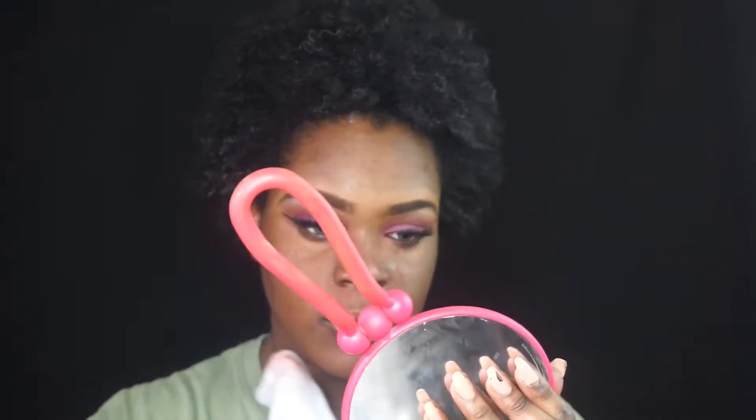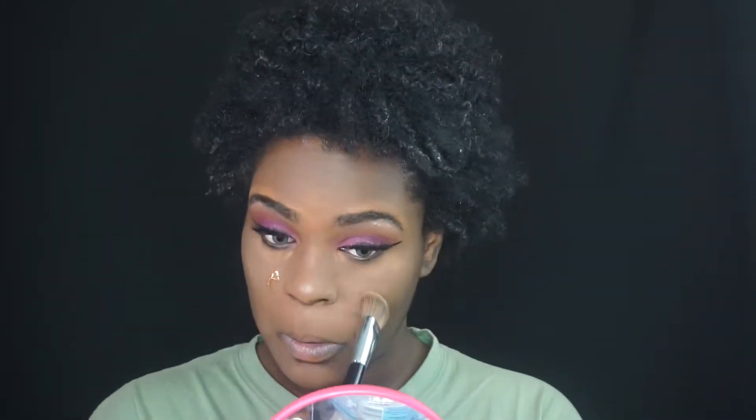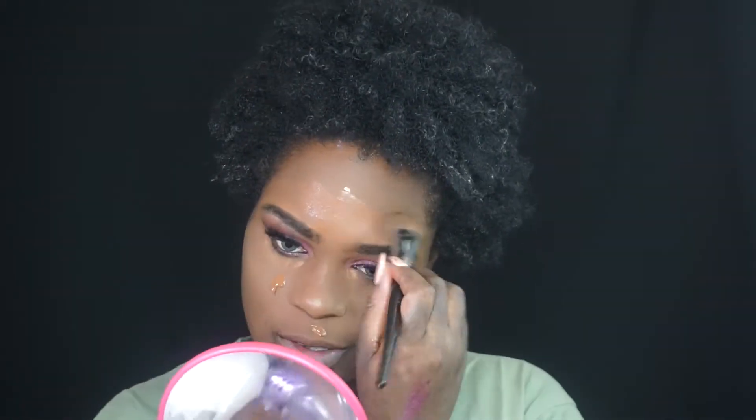I'm going in with some more to make it darker towards the bottom. Then using a fluffy brush, I'm putting on that NYX pigment. I'm applying my liner and lashes off camera. Now I'm using makeup wipes to clean up under my eyebrow in case of any eyeshadow fallout, then going in with setting powder underneath as a base to get ready for foundation.